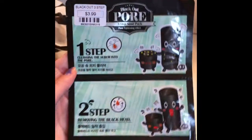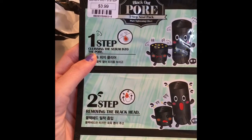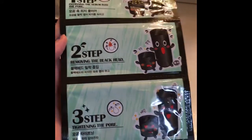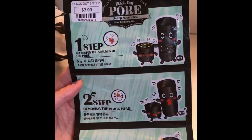This one is $3.99 — it's the Secret Key Blackout Three-Step Pore Pack. Step one is cleansing serum into the pore, step two is removing the blackhead, and step three is tightening the pore. It's called the Secret Key Blackout Pore Three-Step Nose Pack.